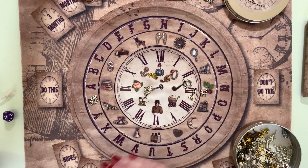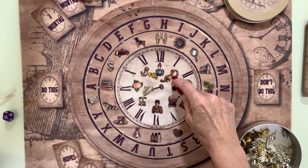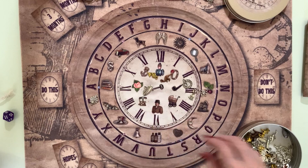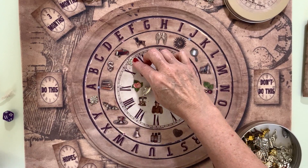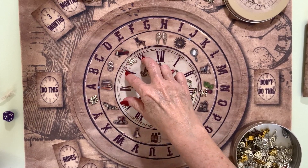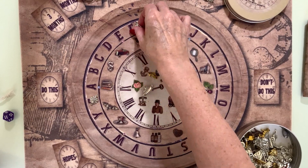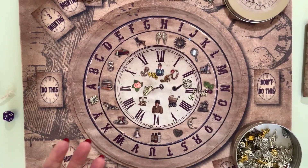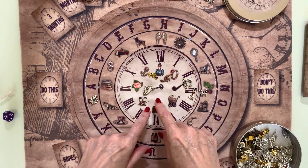When asking what mum is trying to tell me today, we look at what charms land and what symbol they touch. Sometimes a charm lands in between symbols — you would read each on its own but also bring in what it's touching. If a charm lands between two letters, look at both. If they don't land on an image, letter, or number, utilize what they touch or what's close to them.